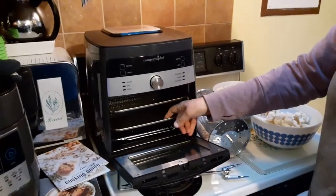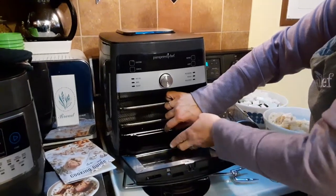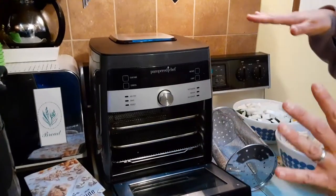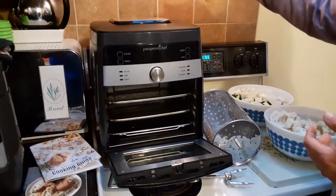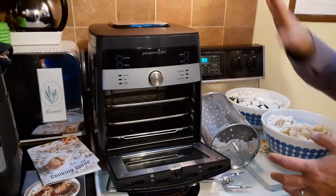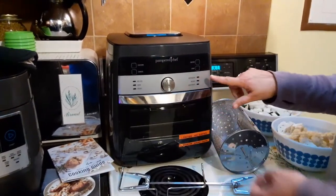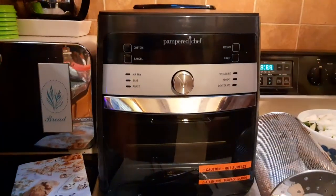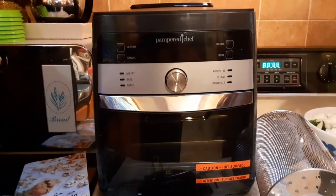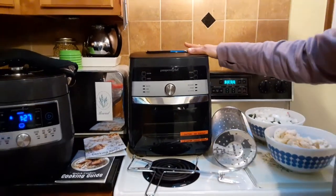It comes with two cooking trays inside and a drip pan at the bottom. There's no smoke whatsoever and your house doesn't get hot. You keep it a few inches — about six to eight inches — away from your wall, and heat is released on the outside. There are lots of safety features. There's a reheat button, a dehydrate button — you can make dehydrated sliced apples and bananas in here — plus a bake button, an air fry button, and a roast button.